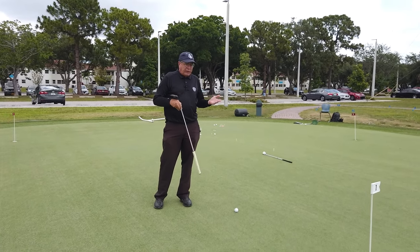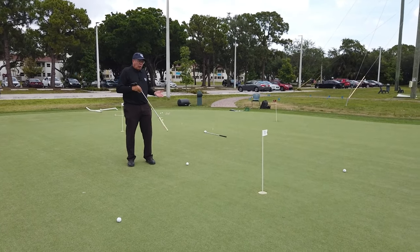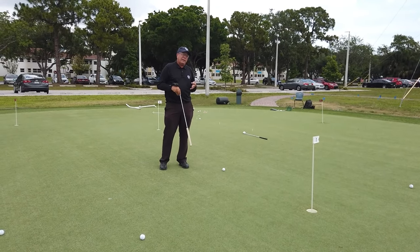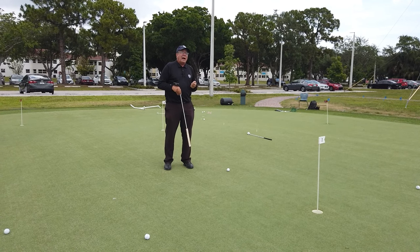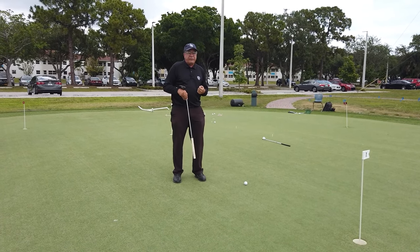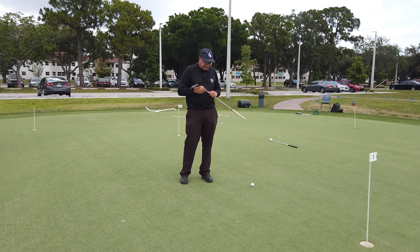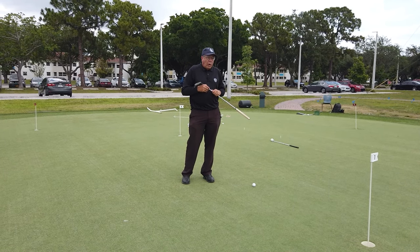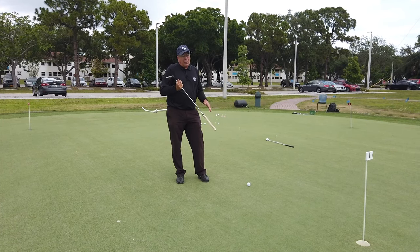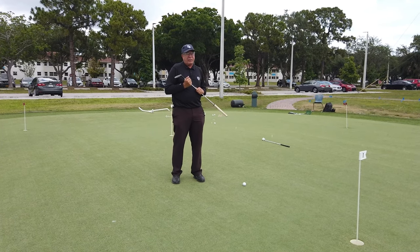I've placed five balls about 6 to 7 feet around the cup, and I'm going to work my way around. The key to this drill and this practice is that I pay attention to my intention. I'm going through my full process just like I would on the golf course. One of the things that happens when we practice is there's no intent. So right now I'm going to focus on doing everything I would on the golf course — the same procedure.